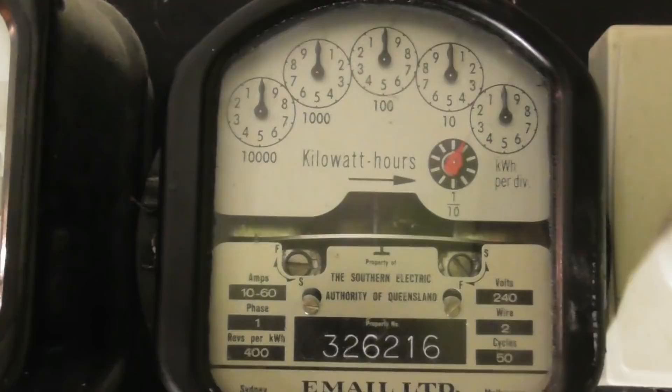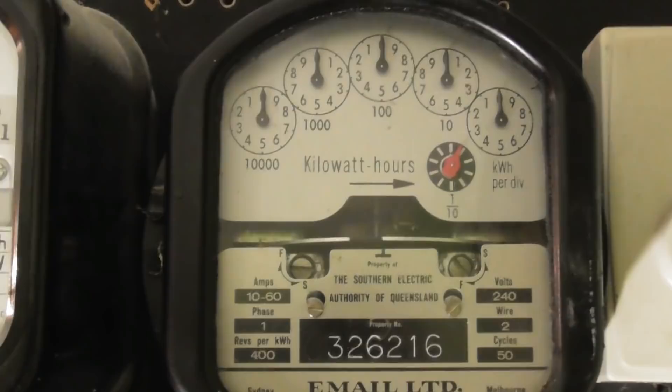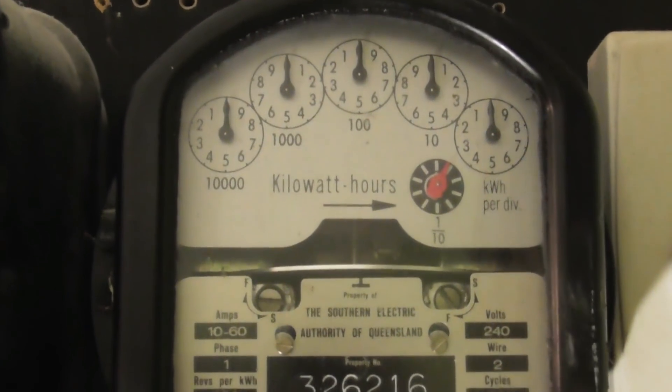The email mark one meter, starting at zero - the pointer dials. This is beautiful Australian quality.